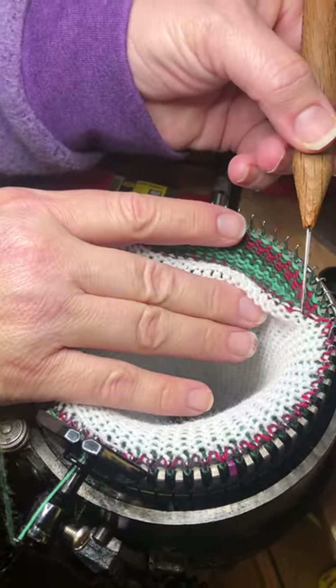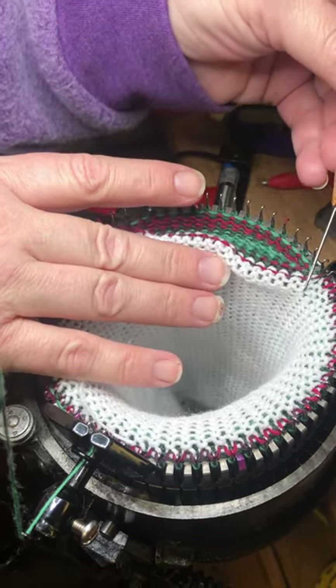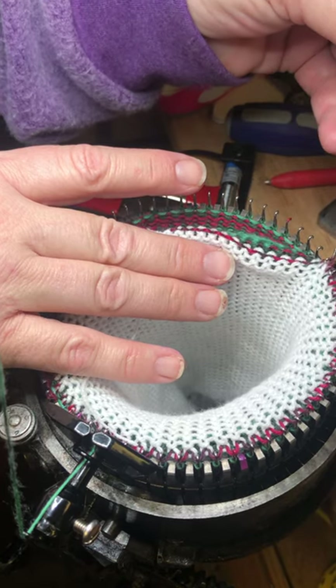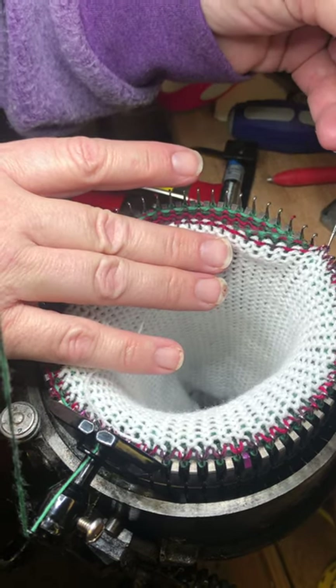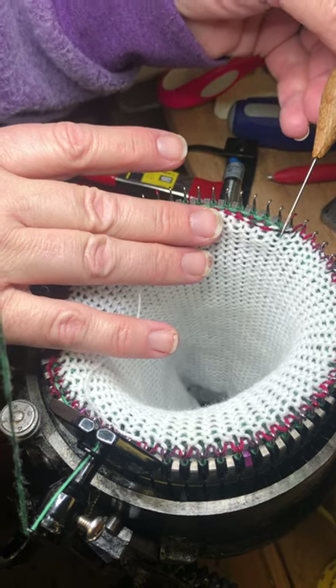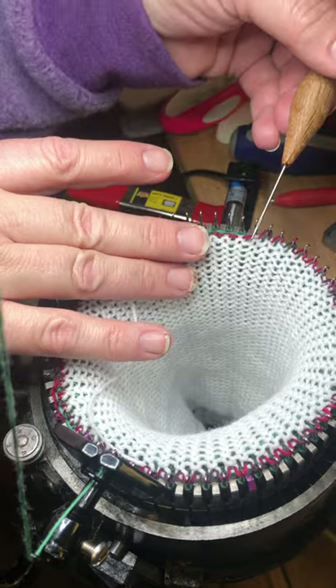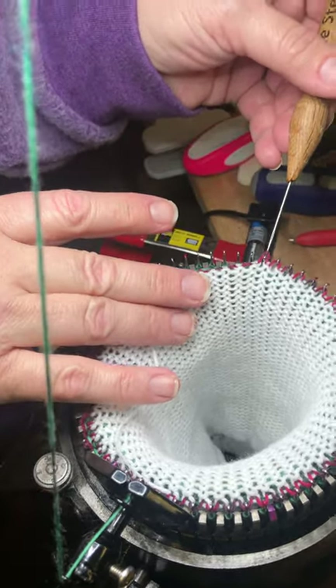The other thing you'll notice that I do is I do each stitch sequentially — I don't skip around. That's another way to get loops. If you keep doing the next stitch in order, you'll have less of a chance of skipping one inadvertently.